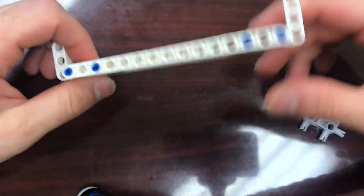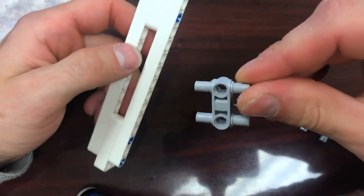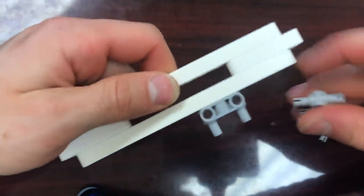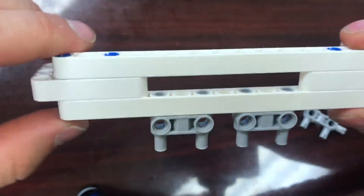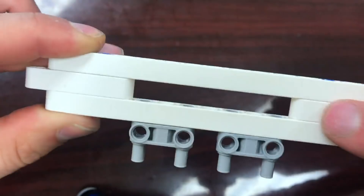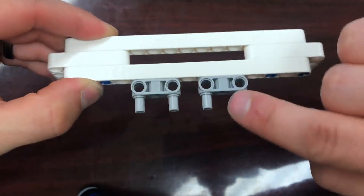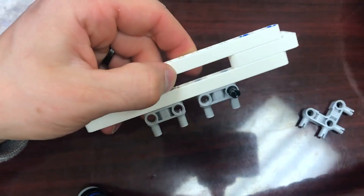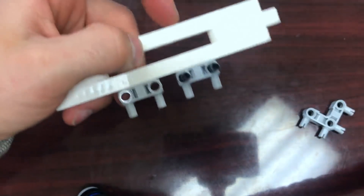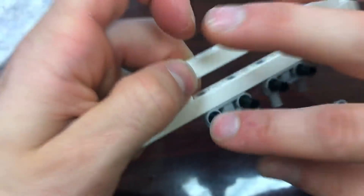Then I'm going to sandwich them with the 15 beams, leaving one hole out on each side. The next thing I'm going to do is install the weird parallel peg things underneath. This is going to be the top, this is going to be the bottom. I put them so the pegs go inside where the angle pieces meet, just like that.